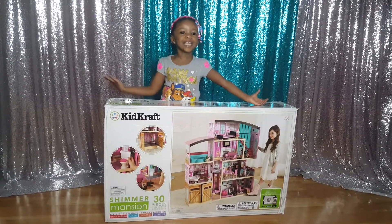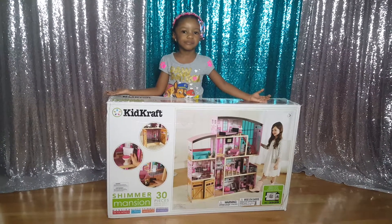Welcome back to Royal Place Time! Hi Royal, what do you have here today?